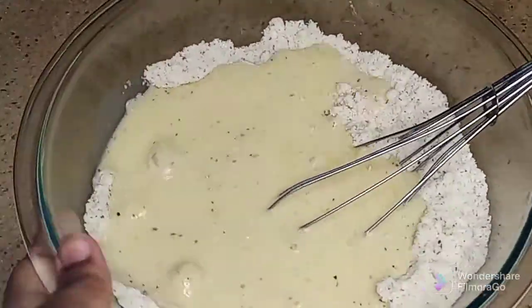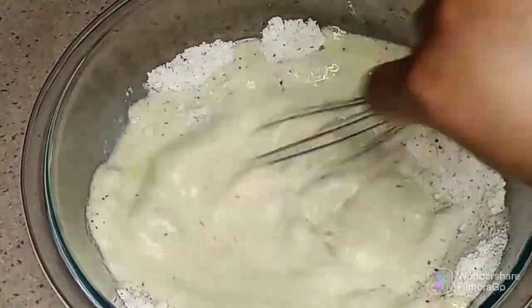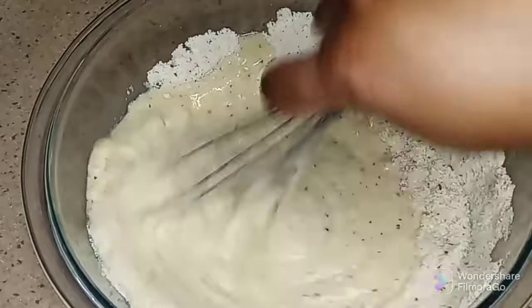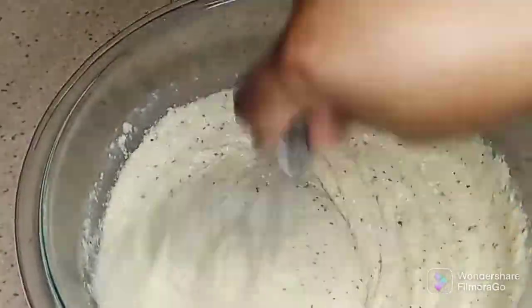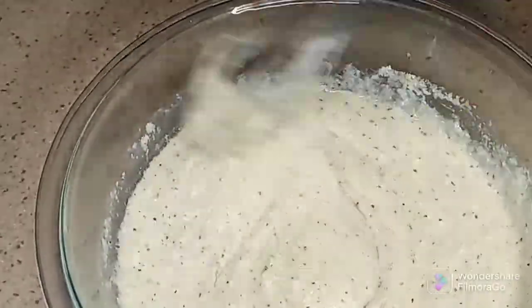Then I'm gonna whisk the wet ingredients into the dry ingredients. I let the batter sit for a few minutes, but do not let it sit for more than five minutes, because the longer it sits the more the coconut flour will absorb the moisture.